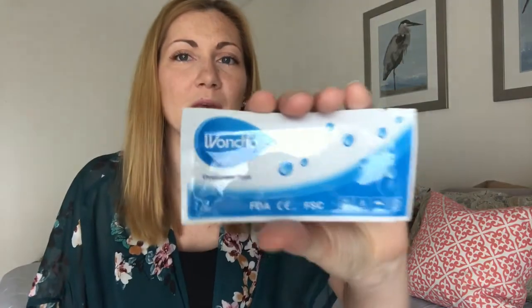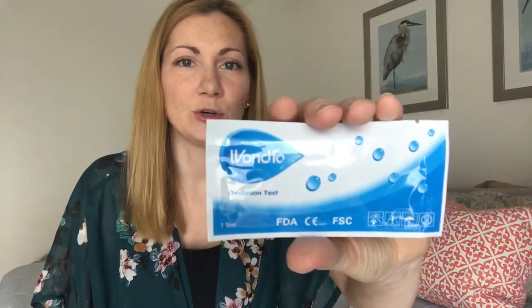I use these — they're called Wondfo strips. They come in a pack of 50 on Amazon for around $15, plus or minus a dollar or two. You get 50 of them, which is really good, because if you go to Walgreens or Walmart, ovulation test strips run quite a bit more. Buying in bulk on Amazon, 50 strips will last you about four months for only about $15.